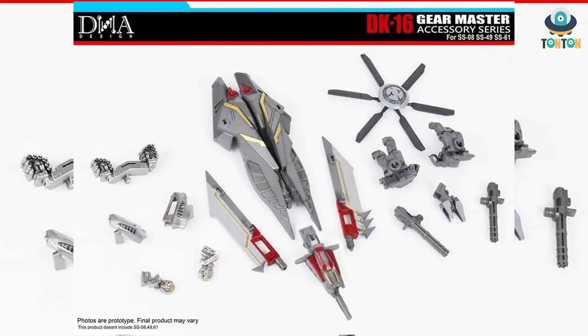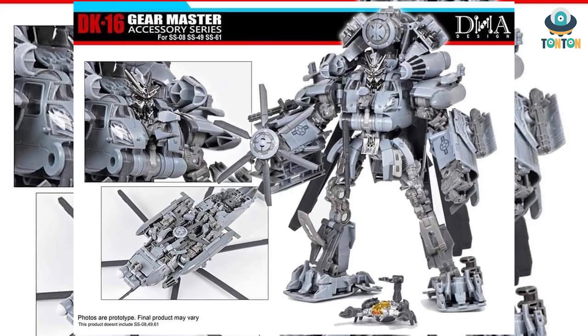First we have DNA upgrade kit DK16, Gear Master Accessory Series 64. This covers Studio Series number 8 which is Blackout, Studio Series 49 which is Dark of the Moon Bumblebee, and Studio Series 61 which is Sentinel Prime. I'm going to start with Blackout first.